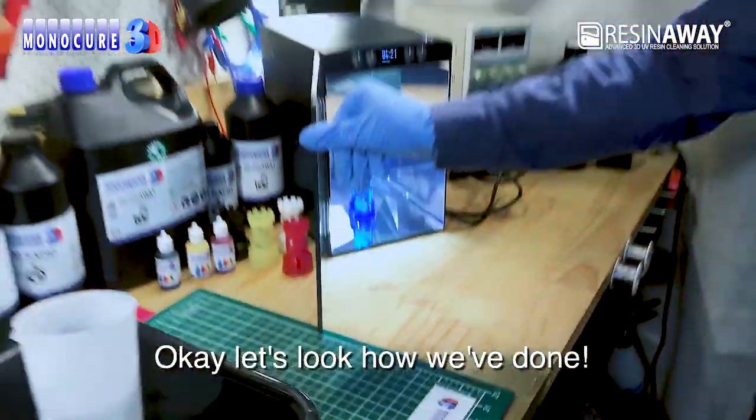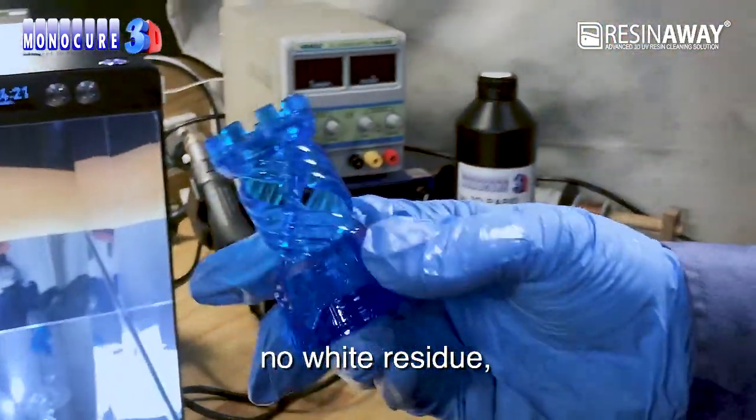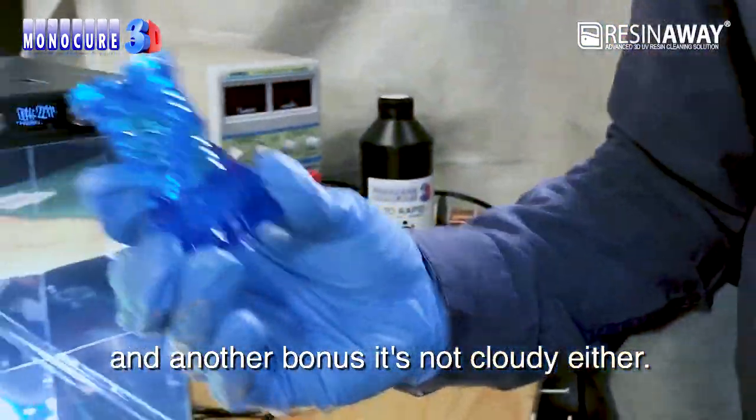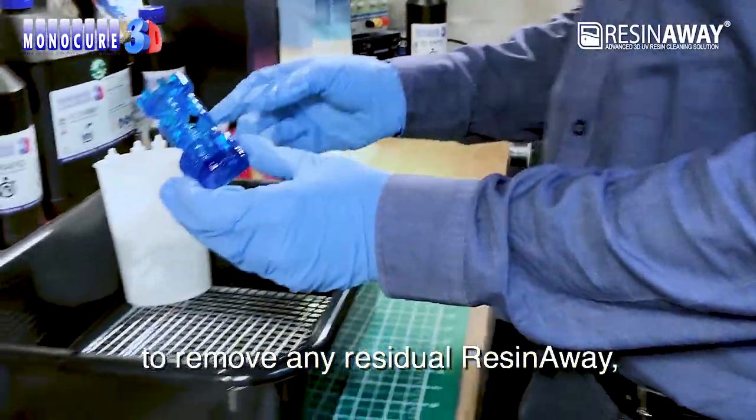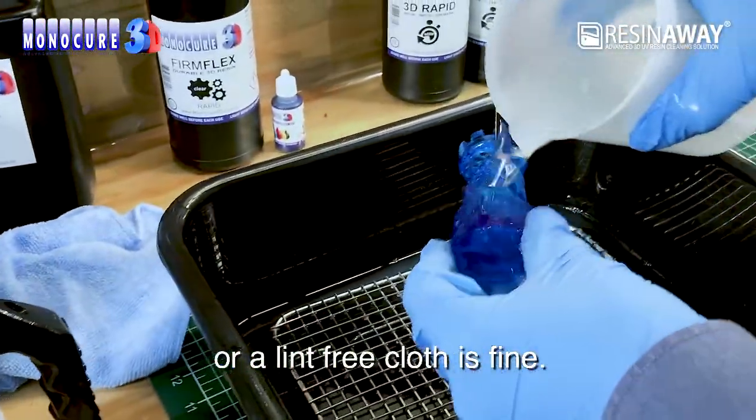Okay, let's look at how we've done. The part looks great — there's no marks, no white residue, and another bonus, it's not cloudy either. Now let's wash it with some water to remove any residual ResinAway and dry it with a quick blow or a lint-free cloth.